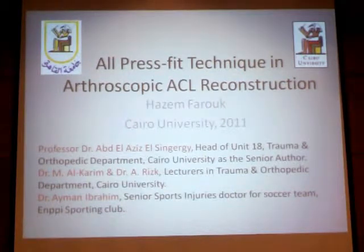This piece of work has been done in Cairo University, on the press-fit technique and arthroscopic ACL reconstruction. The senior author of this paper is Professor Dr. Abil Adiz-Tengibki, in collaboration with Dr. Abil Adiz, Dr. Rahim Murad, and Dr. Hedda.